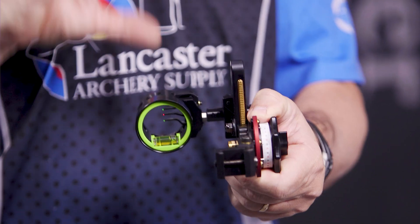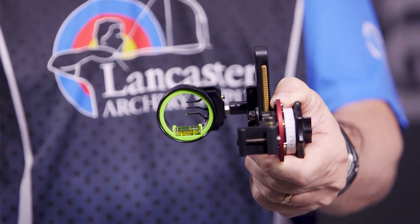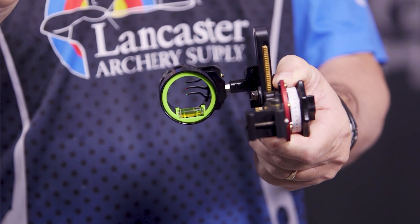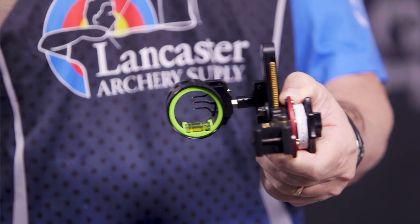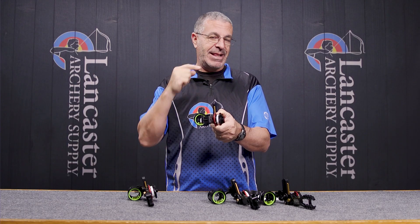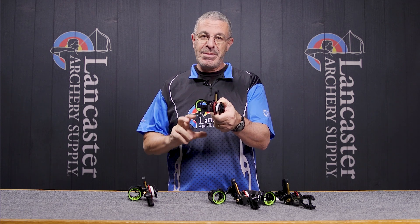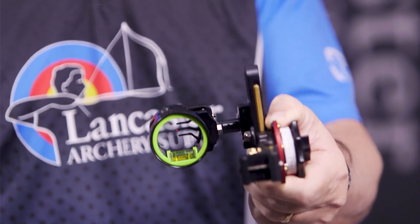This is going to be our three-pin sight from the folks at HHA. And in the configuration that I like the best, I like your pins to be stacked horizontally. A single pin vertically is absolutely fine — easy enough. Double pin, if you have two vertically stacked, that's not bad. But when you get to three pins vertically stacked, I don't like that because that third pin, if you have to use it, you're covering a bunch of stuff with those other two pins above it. So for three-pin, I like to have them stacked horizontally like this.